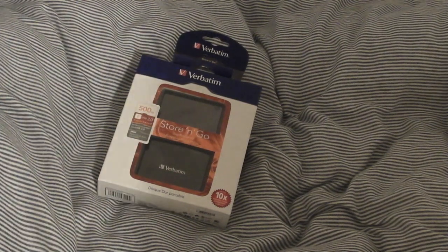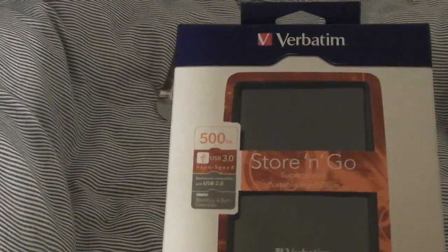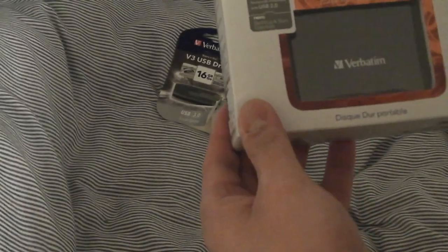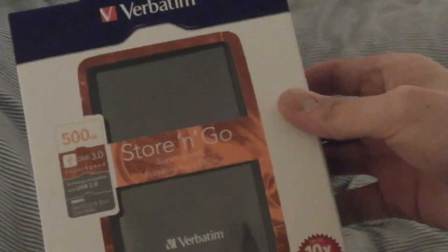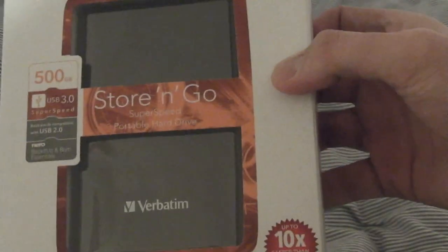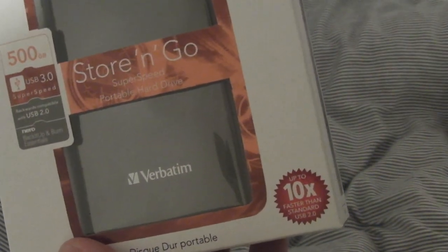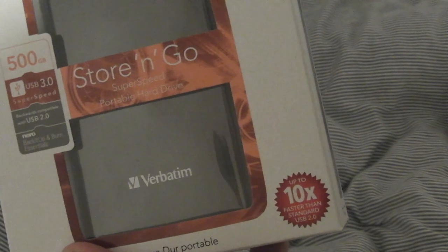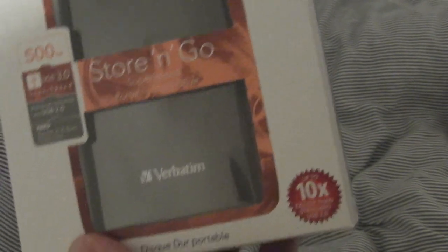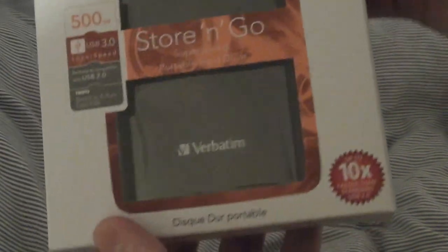Today we have two reviews, both from Verbatim, which I got in a giveaway straight from Verbatim themselves. First is a 500 gigabyte USB 3.0 hard drive from the Store and Go range — it's a portable hard drive which needs no external power, such as plugging it straight into the wall. It's powered purely by USB.